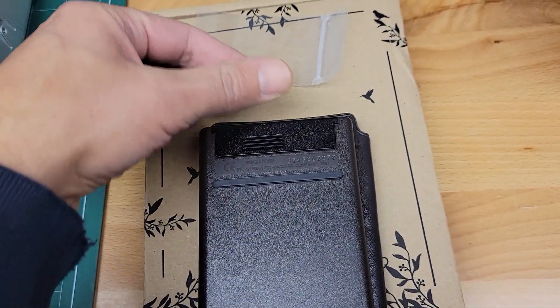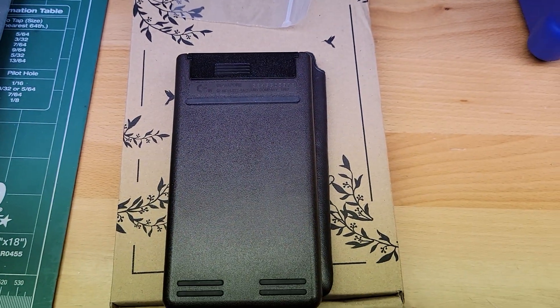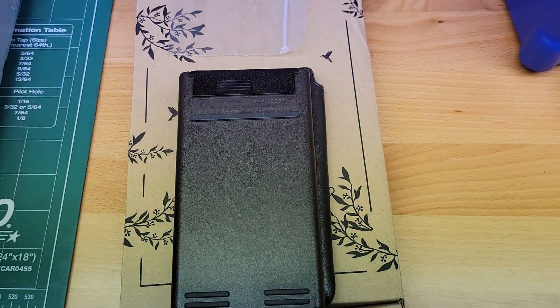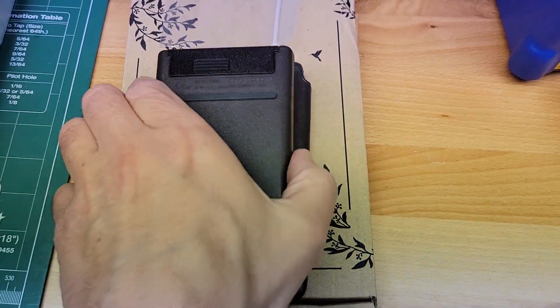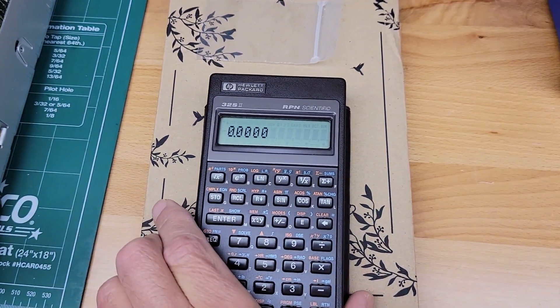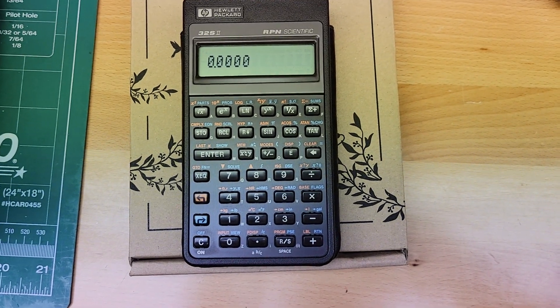If you just put a little bit of pressure here and slide it up, this door comes off and then you can insert the three batteries that will be in this separate bag. They are brand new and should give you some good life. Again, thanks for the purchase and we'll get this shipped out. Bye now.